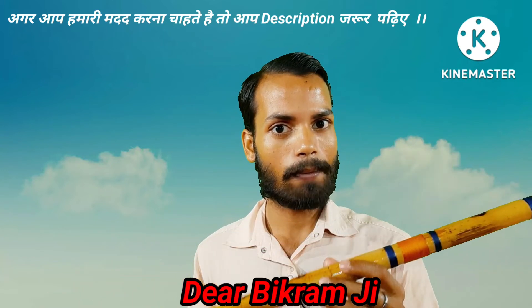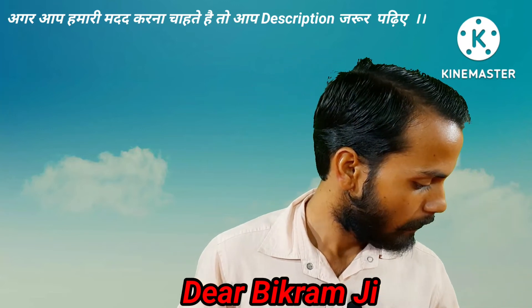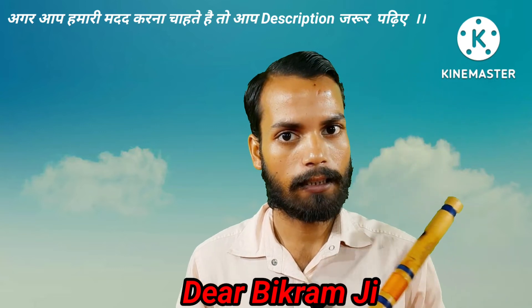अगर आप इतना अच्छे से कर पा रहे हैं तो इसकी स्पीड और भी बढ़ा सकते हैं। मैं अब 165 से 200 की लय पर चला गया हूँ — देखिए।